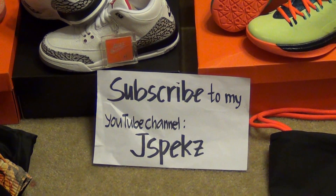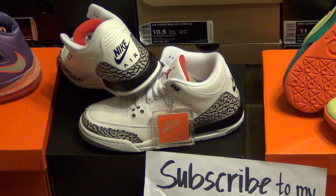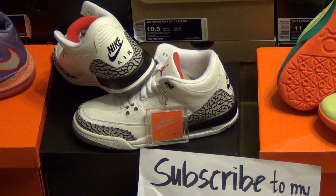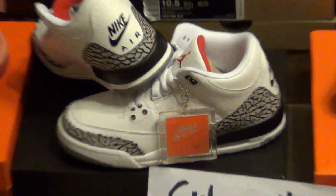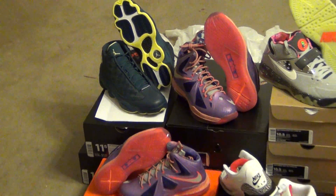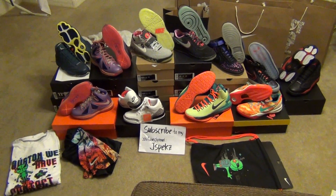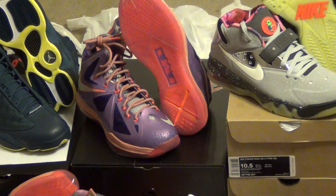JSpec's Nike Air Cement 388 Retro — I need this in size 11 men's, holler at me if you got one. This one is grade school size and came from Nike.com. The Squadron Blue 13 came from Nike.com as well, and the rest of this is a two-day pickup from my local shoe store.